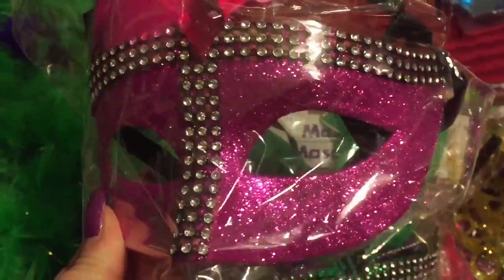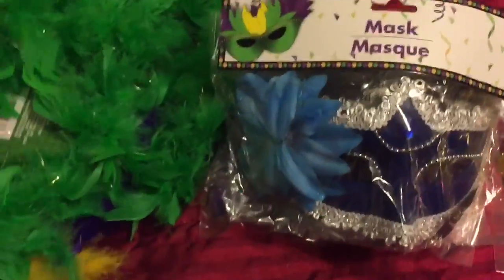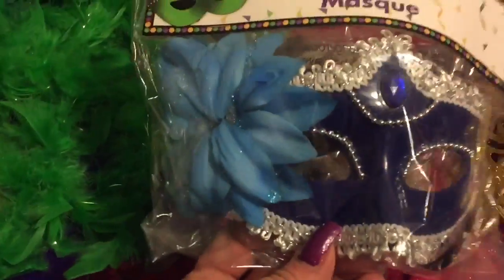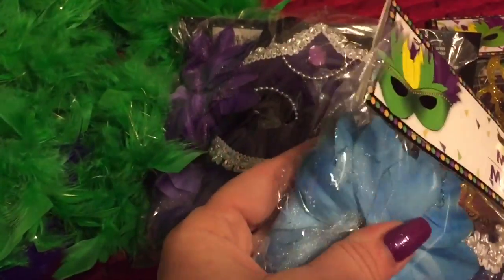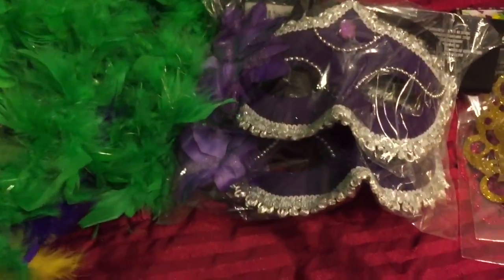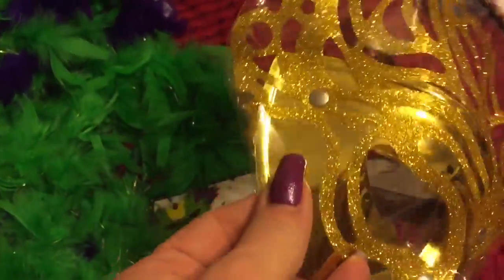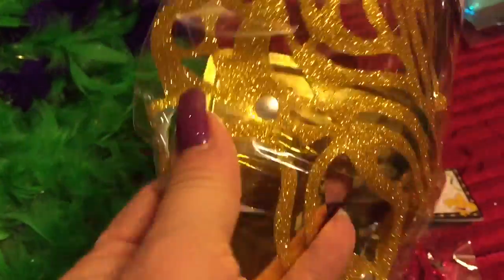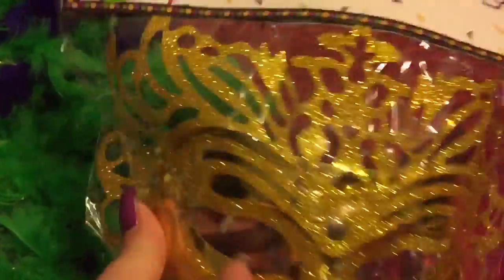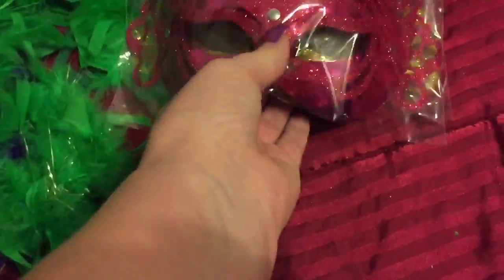I think they'll make cute little table decorations, which we'll get to see at the end of this video. So I got a pink one, a pretty green one, then a blue one — this one's a little different, it has a flower and probably a gem spot I'm going to fill in. Then I got two purple ones. They also had a different style mask, very hard plastic — almost like metal quality. I got a pink one and a gold one of those too.